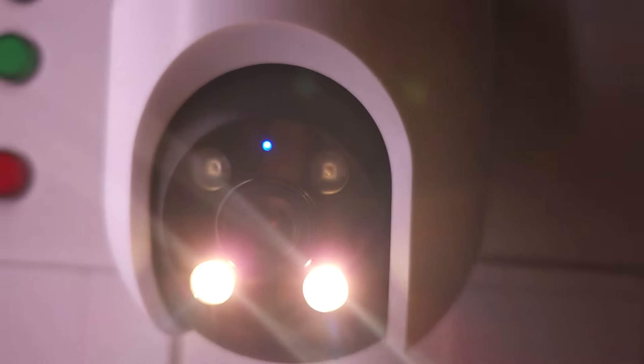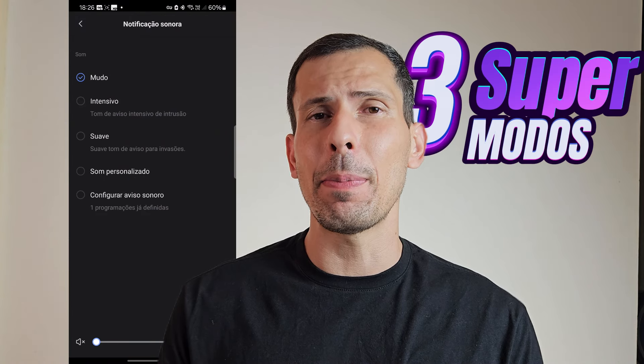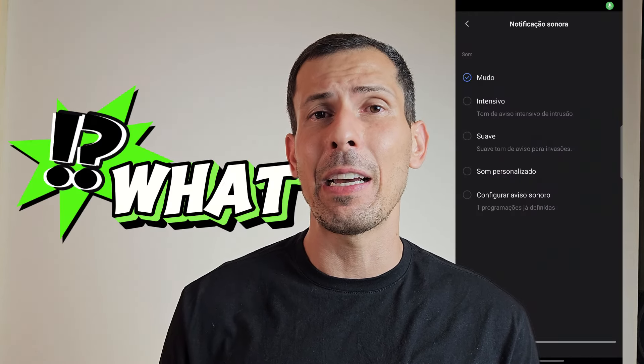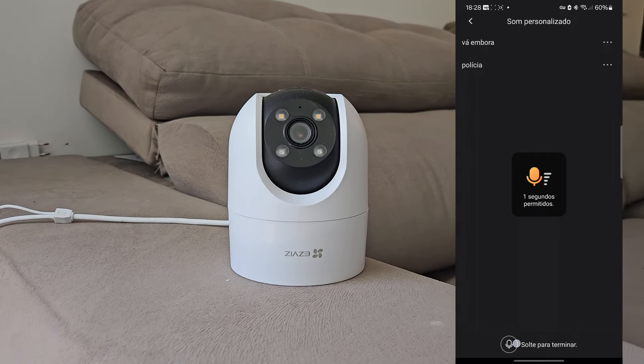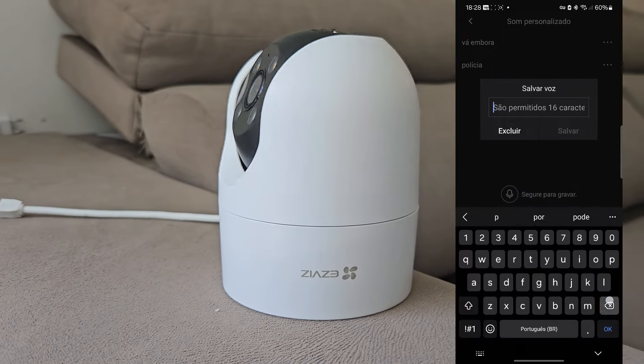Na questão de segurança, ela tem vários tipos de alarme: um alarme sonoro bem longo e bem intenso, um alarme sonoro mais curto e breve, e ainda o diferencial que não tem em nenhuma outra câmera — um alarme personalizado. Como funciona? Você tem até 10 segundos para gravar uma mensagem, e a mensagem que você gravar a câmera vai reproduzir. Por exemplo: 'Você não é bem-vindo aqui, sugiro que vá embora enquanto há tempo.'